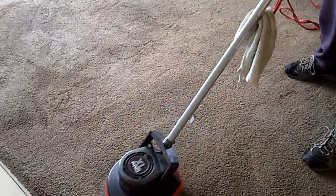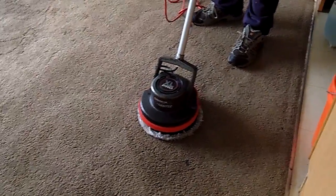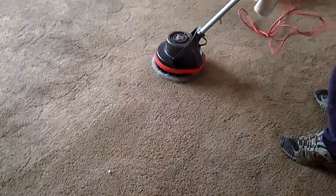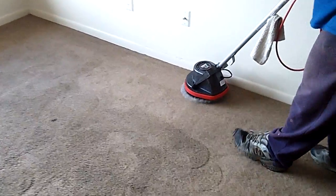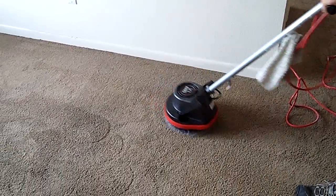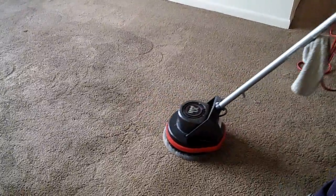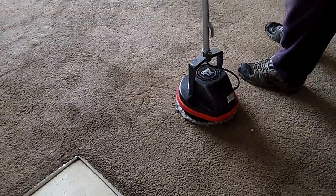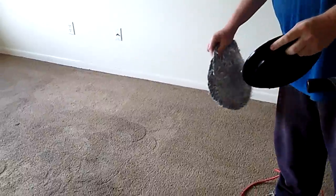I'm seeing pieces of bonnet coming off — it looks like it may be getting ready to come apart today. We always bring an extra bonnet just in case. If it does wear out, we'll just put a new bonnet down and start over. When these get too worn out for carpet, a lot of times you can still use them on hard floors, because there's no friction on a floor and they still absorb. I'm switching it out now — it's retiring.